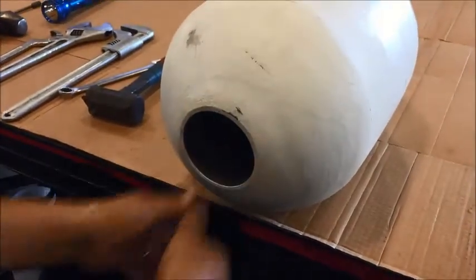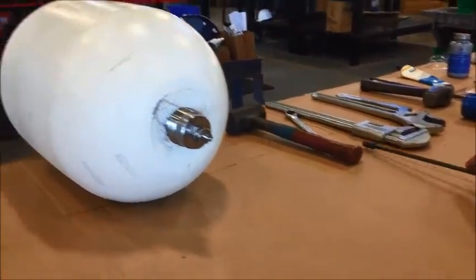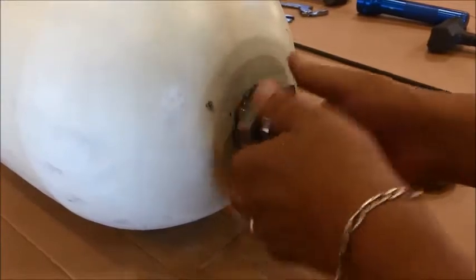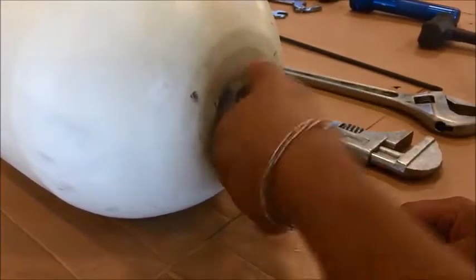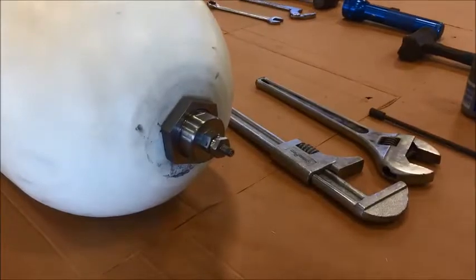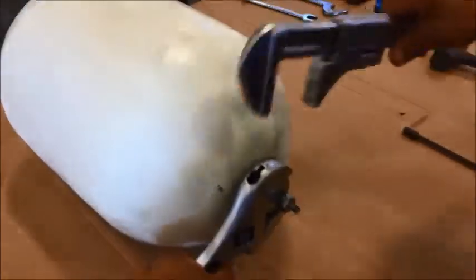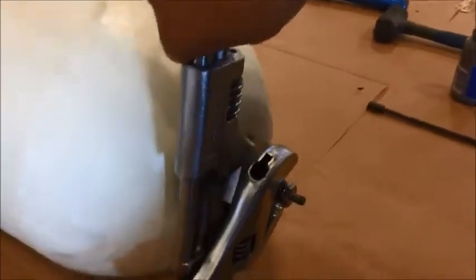Once the bladder is inside the shell, take the pull rod and pull the stem through. Take the pull rod off and take the jam nut — thread the jam nut all the way onto the stem; this should be done by hand at first. To tighten it correctly, use a backup wrench on the stem and use your other wrench to tighten the jam nut thoroughly.